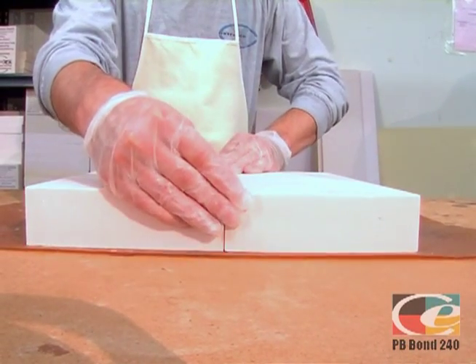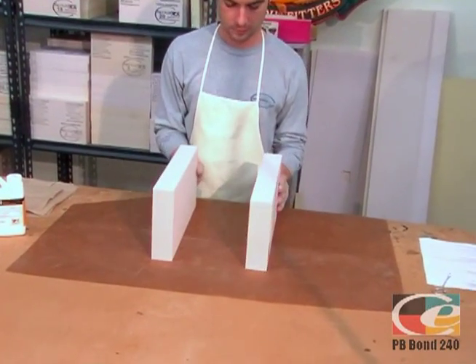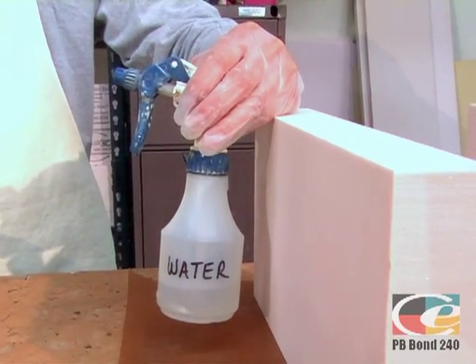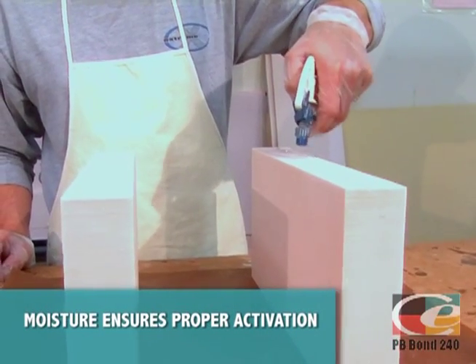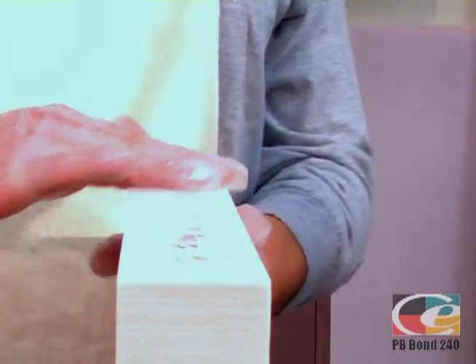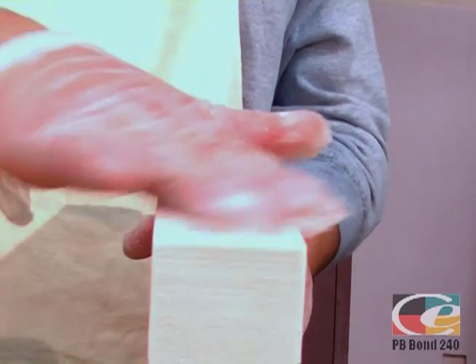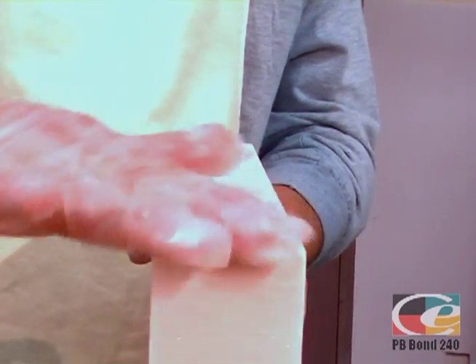making sure that you have a perfect fit, then place your work back on edge. Next, apply the water. One unique and important feature is that PB Bond 240 requires moisture to catalyze and fully cure. This is absolutely critical for a strong joint. Both surfaces should be lightly sprayed with water, and any excess wiped away.